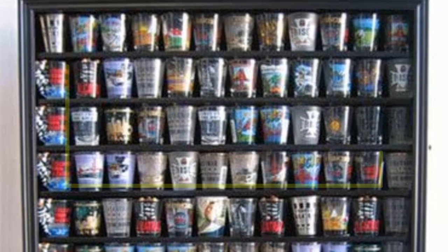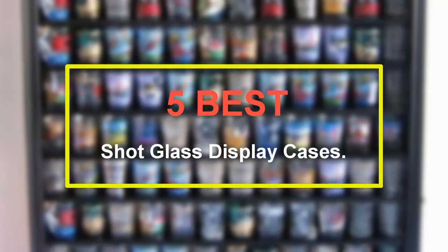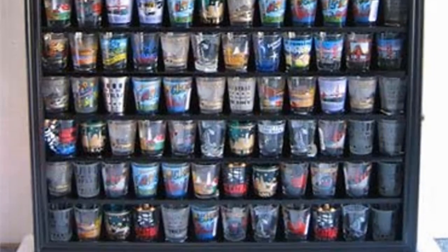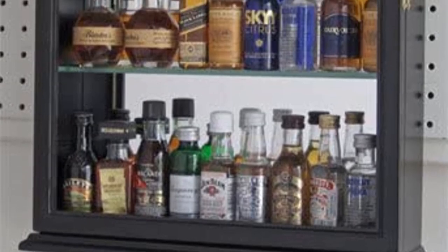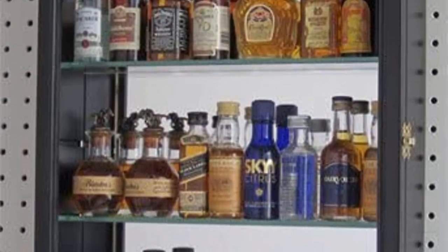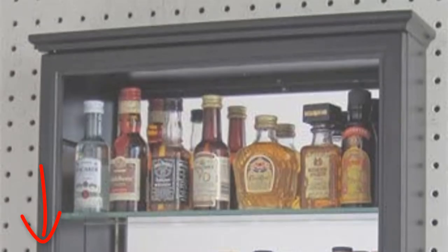Welcome to our new episode. In this episode we cover 5 Best Shot Glass Display Cases. I made this list based on my personal opinion, and I tried to list them based on their price, quality, durability, and more. If you want to see the price and find out more information about these products, you can check out the links down in the description. Let's start the video.